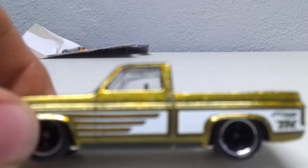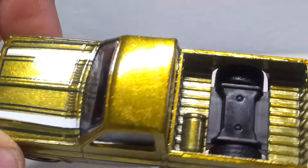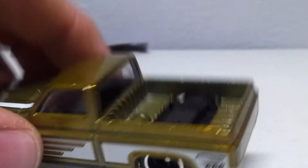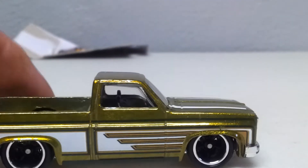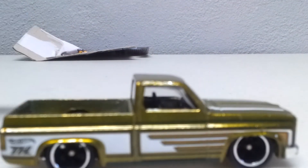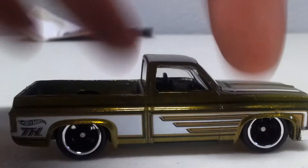It's kind of got like a... kind of reminds you of the old antifreeze color in the Spectra Flame. It's kind of cool. Nice to have a Silverado truck for a Super. What do you guys think of it? One of my favorites for the year for sure.